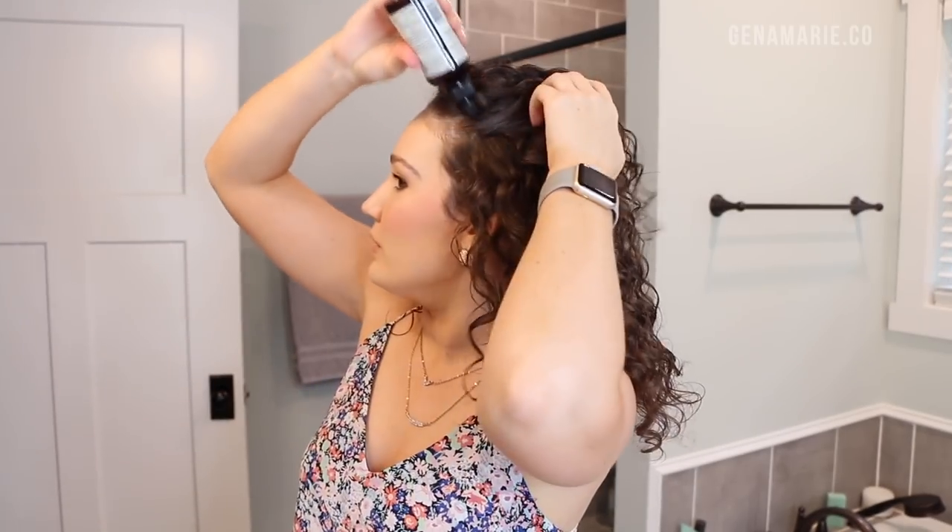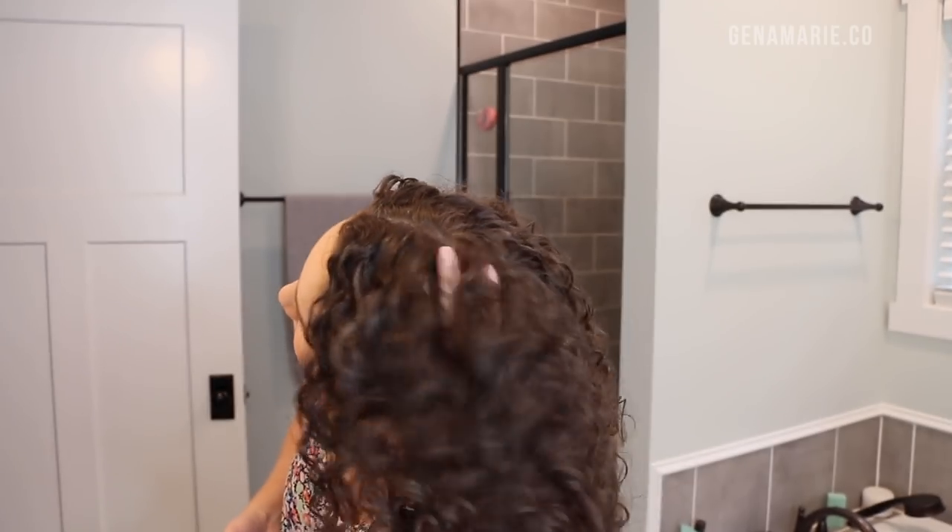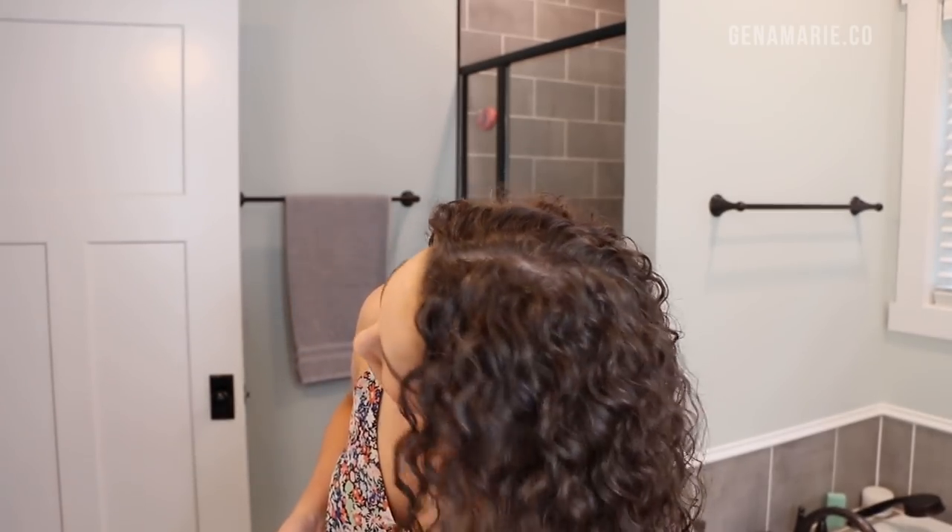I almost forgot the scalp refresh. I'm going to apply some CurlSmith Scalp Stimulating Booster — it's a good product to refresh your roots after a workout, and it foams up a little like a root refreshing foam. Strangely, it's also prevented my hair from getting buildup on my roots. I used to always get sebum buildup where it would be under my nails if I scratched my scalp, and I don't have that at all anymore since using this.